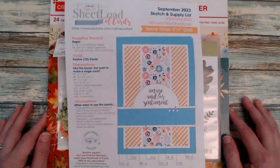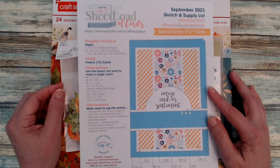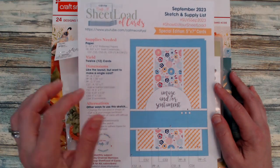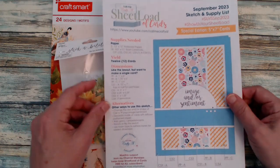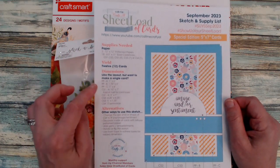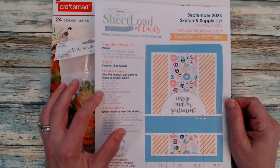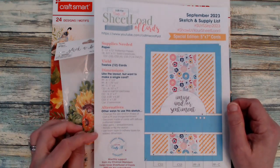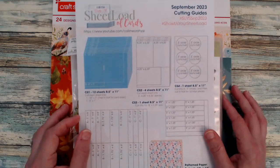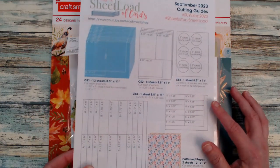If you are new to sheet load of cards, Crafty L makes it super easy. To get your template, all you need to do is subscribe to Call Me Crafty L's YouTube channel and you'll get a free copy of her sheet load. She lays everything out — the supplies you need, how many cards you'll make, and if you don't want to make all 12 cards she gives dimensions for just one card. She also shares alternatives to mix it up, plus cutting guides and measurements for your card bases, card stock, and pattern paper.